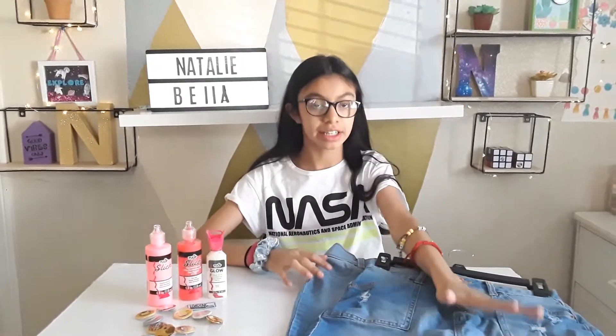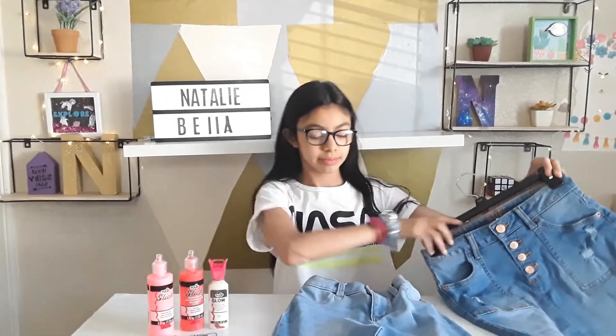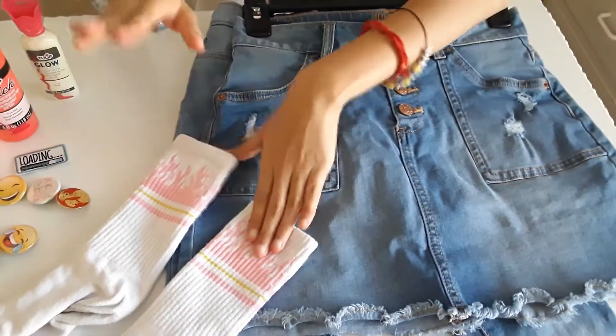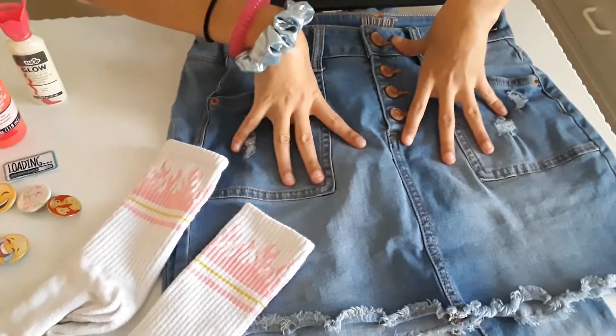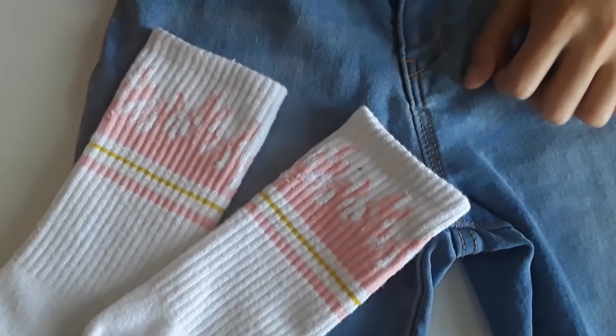I'm going to be decorating this skirt and these jeans. I got these socks from Paxxon — do you see the flame design? I'm going to be doing it on one of my skirts.